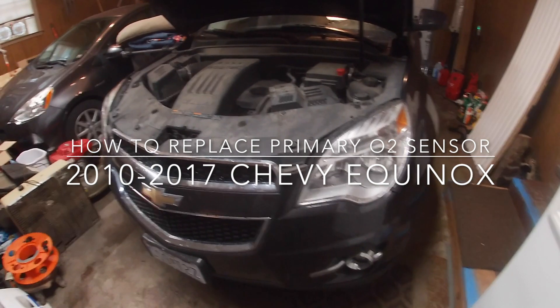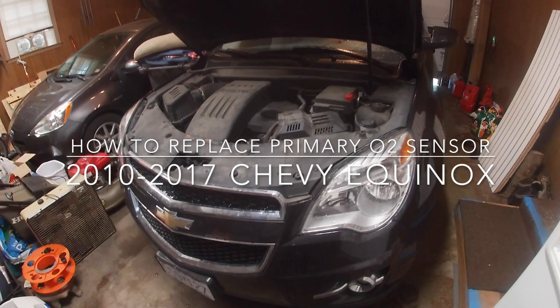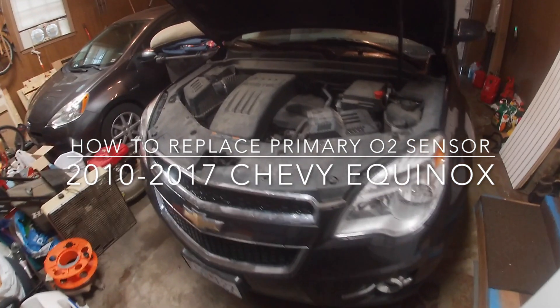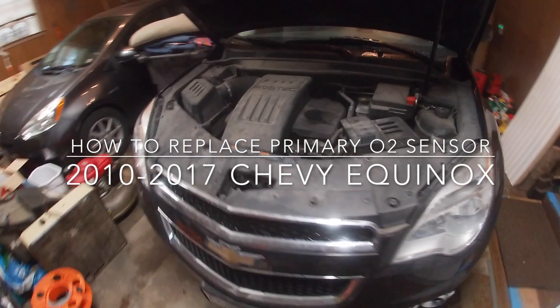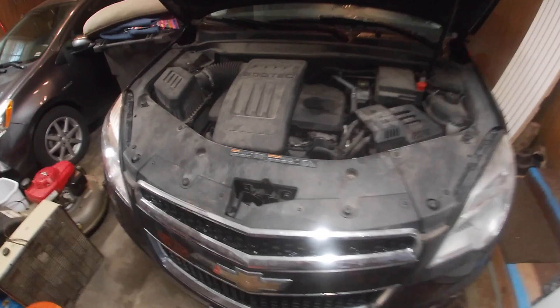Today I'll be showing you how to replace the primary O2 sensor, also referred to as a Bank 1 Sensor 1. This process pretty much applies to all 2010 to 2017 Chevy Equinox with a 2.4 liter four-cylinder.